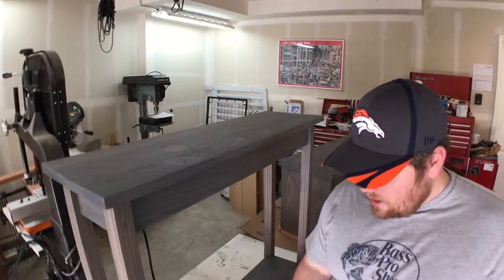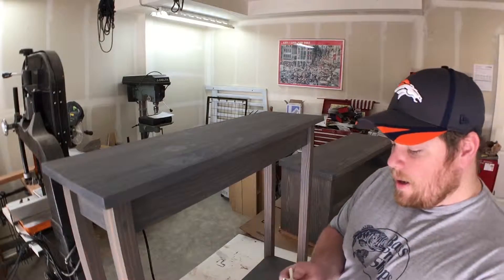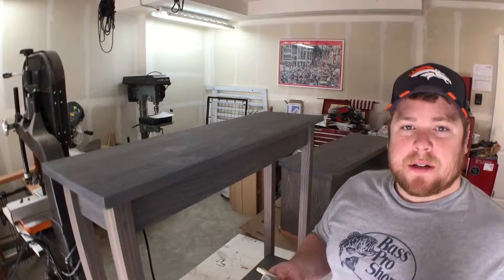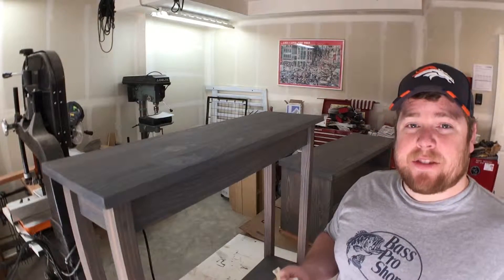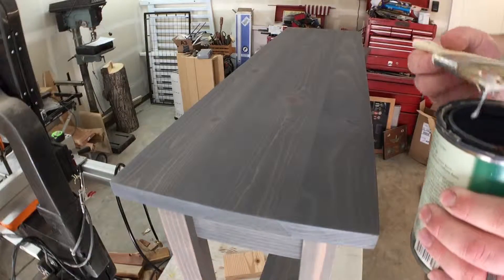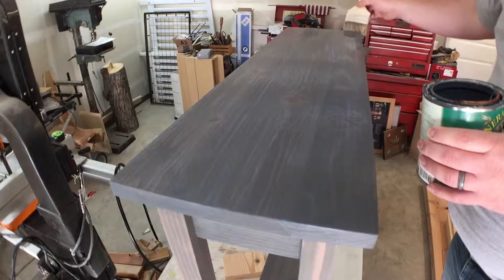I've already applied the top coat to the bench, and now I'm doing the table. I'm using a cheap three-inch chip brush that I cut short so I can get inside the openings easier. I'm applying one layer — this satin finish actually lays out really smooth, so brush quality doesn't have to be as high. I love General Finishes products. My technique is to apply the finish over the entire surface, then go back with long strokes to level out all the brush marks.